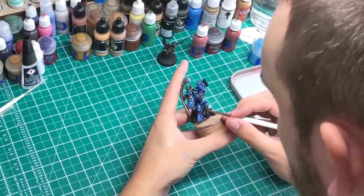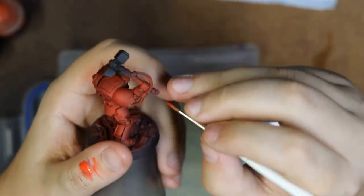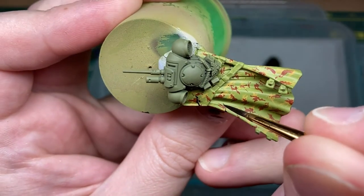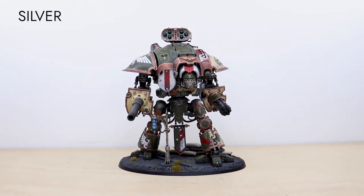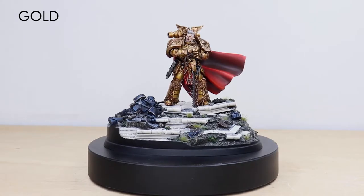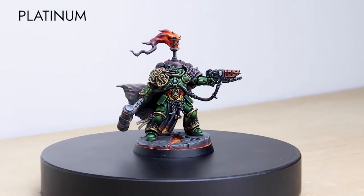Hey guys, hope you're enjoying this tutorial. If you're new to Siege Studios, we are a premium miniature painting service with over 50 artists. Here at Siege we offer four painting levels ranging from our bronze premium gaming quality up to our platinum competition standard. For your free quote today follow the link in the description of this video.